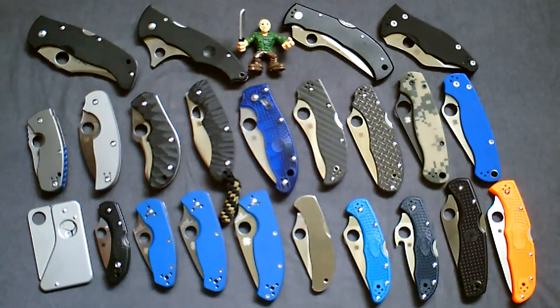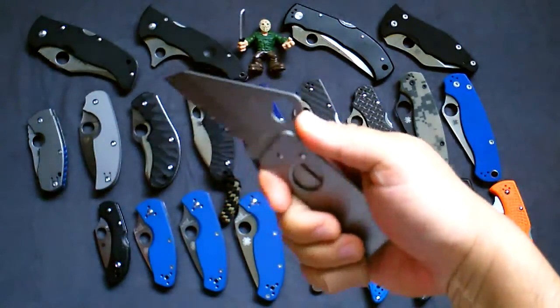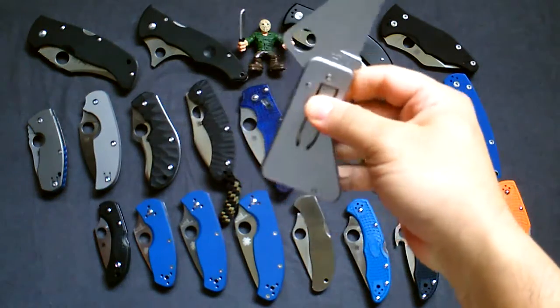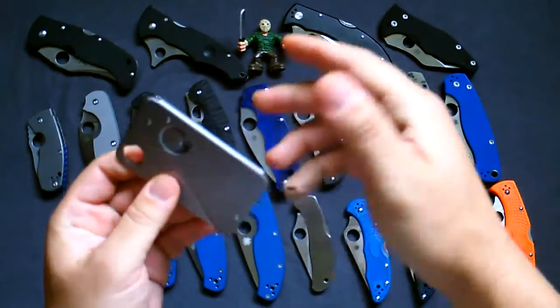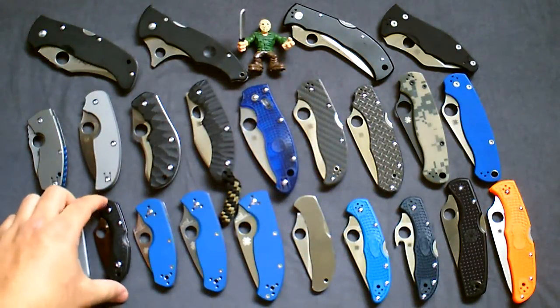First one I'll start with is the Spyderco Spider Card — a different style wharncliffe. I actually carried this on my wallet for a little bit. It's a little thick, but it does fit in the wallet, just like a thicker credit card.